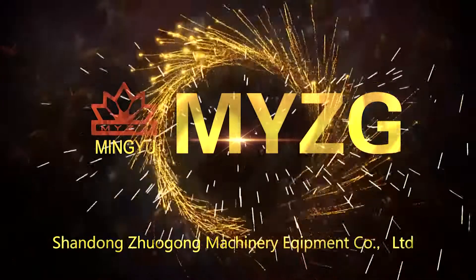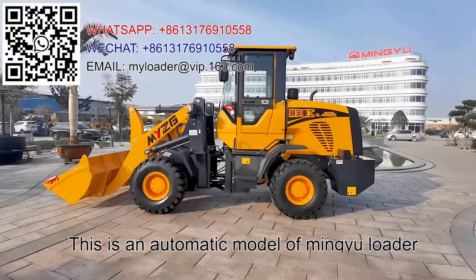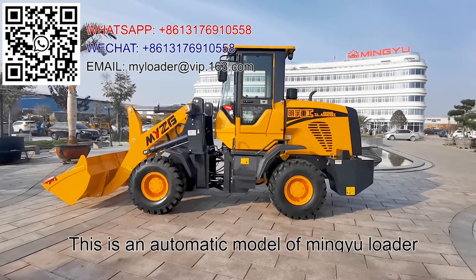Welcome to Mingyu. This is an automatic model of Mingyu loader.